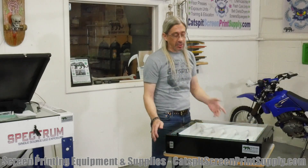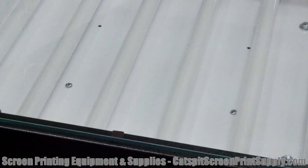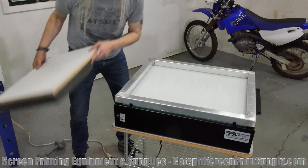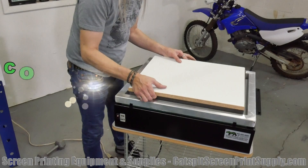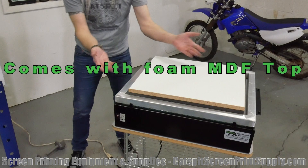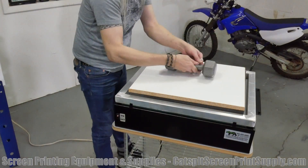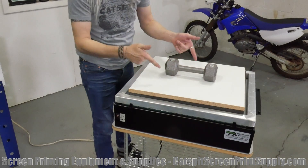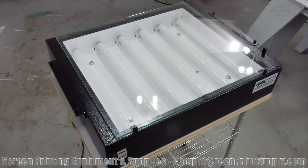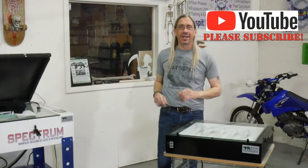I have it on my e-commerce site, so you can check it out at catsbitscreenprintsupply.com. If you have questions just give me a call or shoot me an email and I'm happy to help out. It is a very nice, heavy build — I love the build. Excellent unit, and it comes endorsed when you buy it from Catspit.